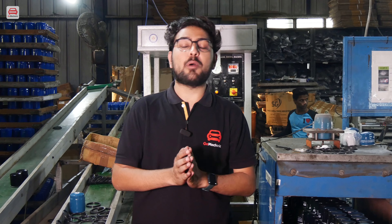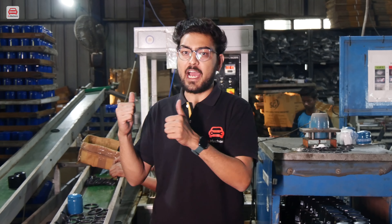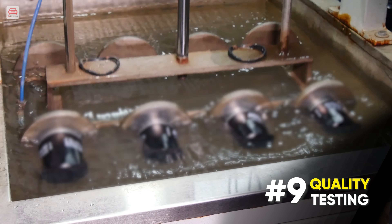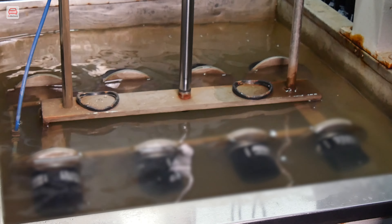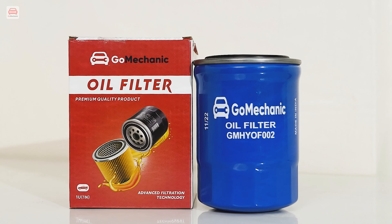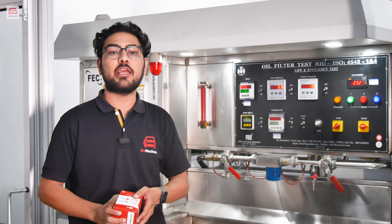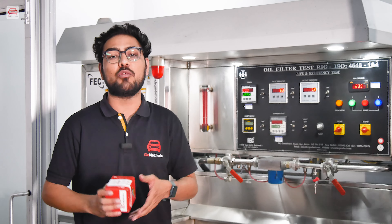This is our first step of testing. After manufacturing the filters, they are pressurized with air and dipped into water. If there is even a small bubble from a filter, it is discarded. After manufacturing, every Go Mechanic oil filter goes through a rigorous testing process on our life and efficiency test machine, where we check the flow versus pressure drop, how much dust it holds, and overall efficiency.